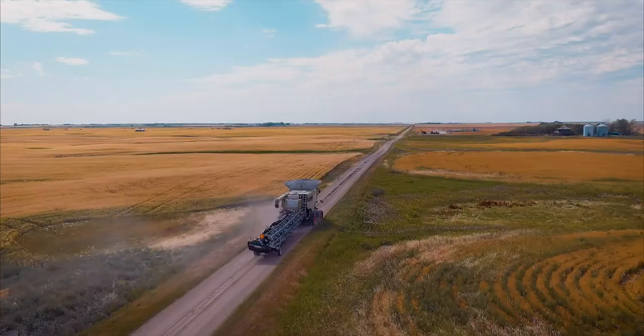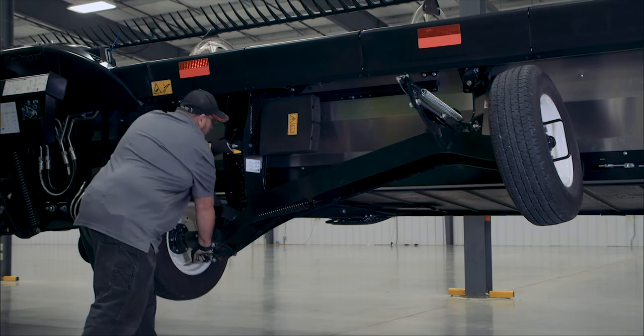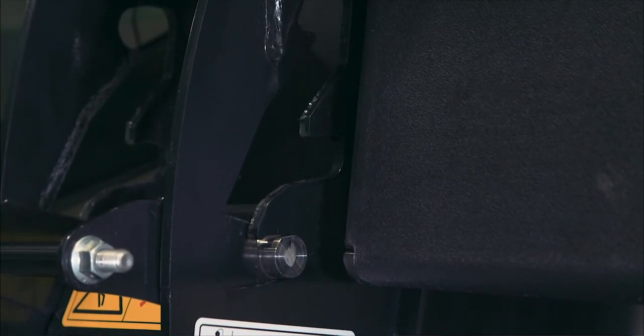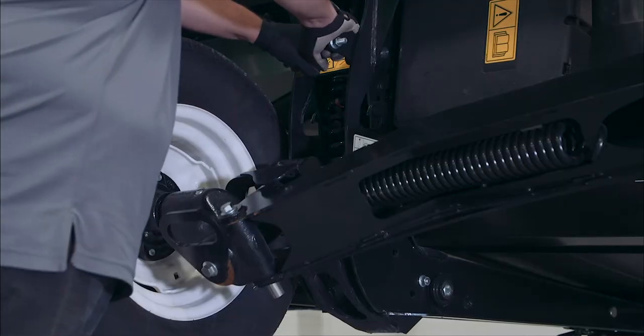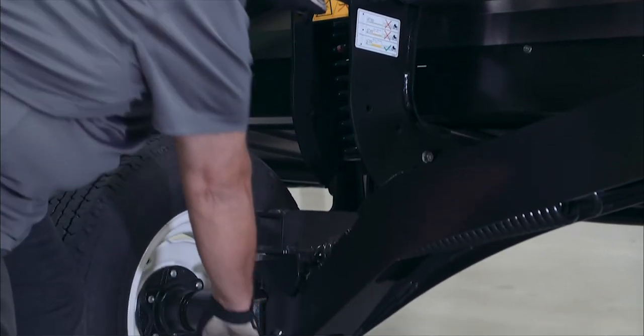Converting from field to transport. On the right side, adjust the transport wheel height to the transport position, which is the lowest slot. If in the top slot, push on the handle to release. If in the mid slot, pull on the handle to release.